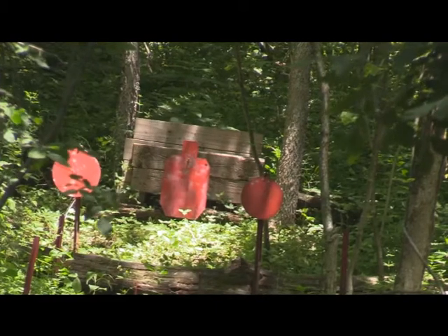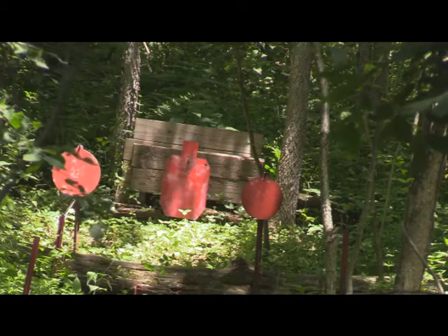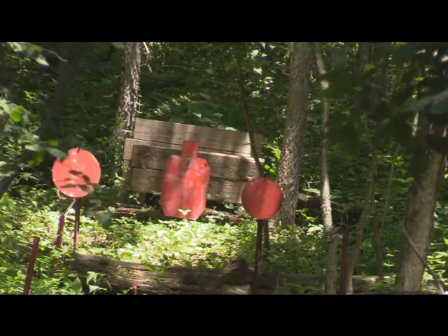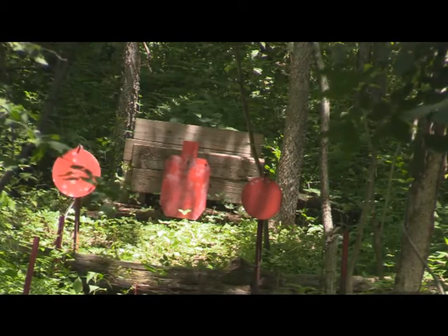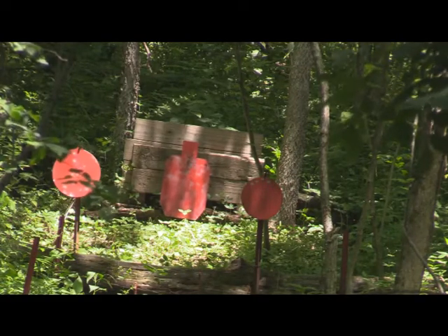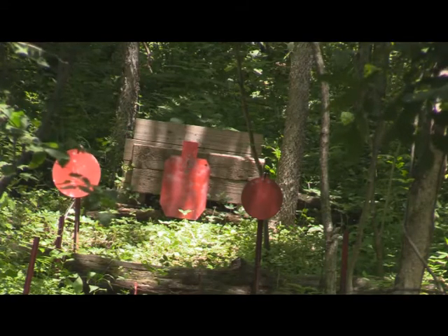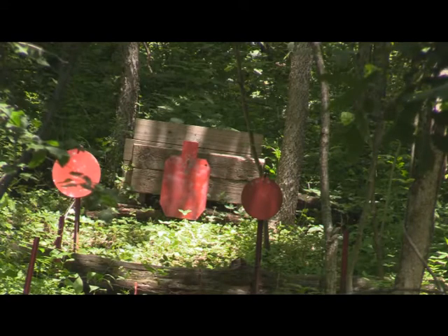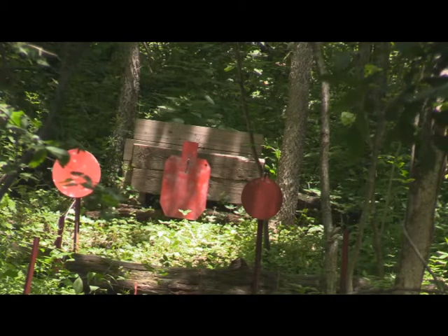I've got you zoomed in up there — you can see I've got three targets. I've still got a problem with the left one because there's a little bit of a tree in the way. On the left is a 12-inch gong at 45 yards. In the middle is a two-thirds-size B27 silhouette at 50 yards. Off to the right at around 40 yards is a 10-inch gong. They're all AR-500.